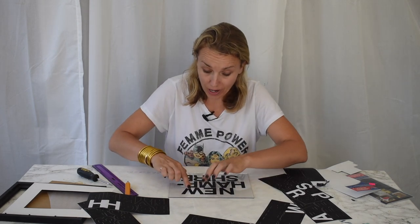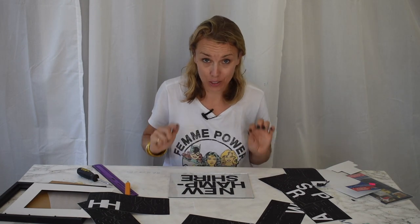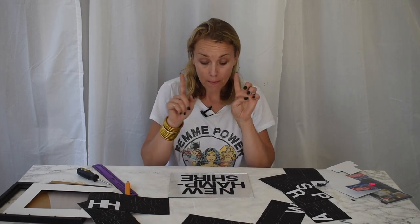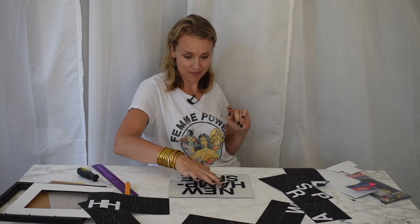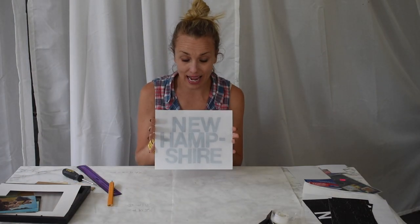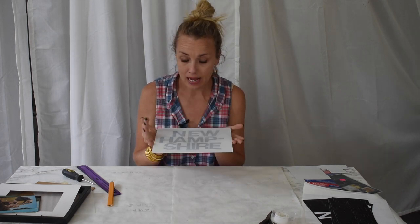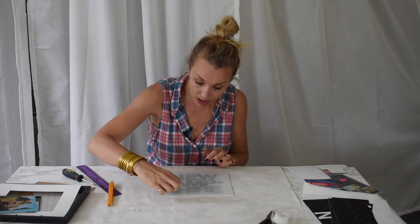I'm going to take this outside and spray right over it with a can of white spray paint. You could use any color — I like white because my pictures have quite a bit of color. I took the glass outside and gave it a couple of light coats of white primer spray paint. I like the flat white.